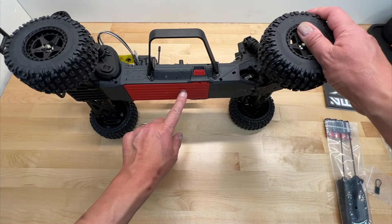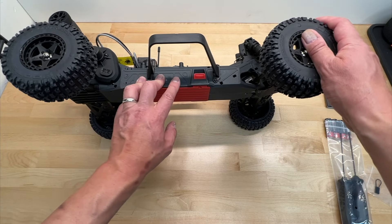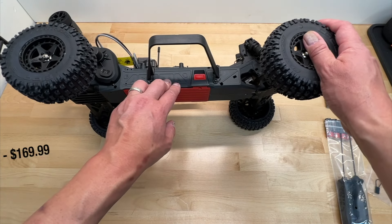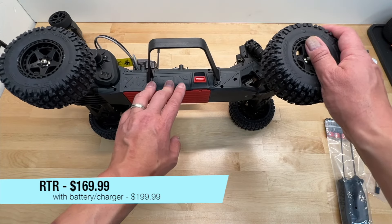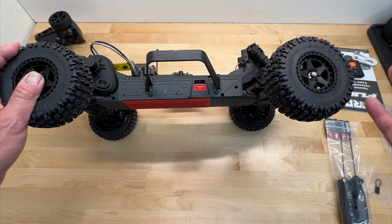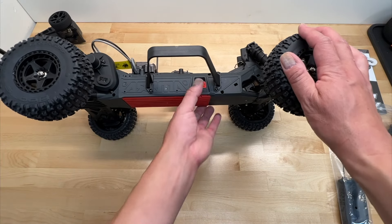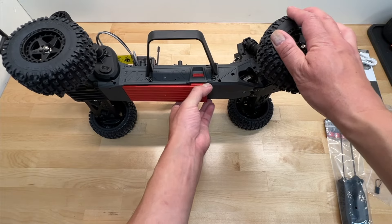No driveshafts in the front — they are freewheeling. You've got the nerf bars and the bottom-loading battery compartment. This comes in two versions: RTR with battery at around $200, and radio-ready without battery at around $170. Everything is under $200, which is pretty economical.